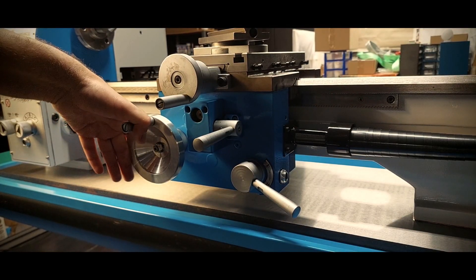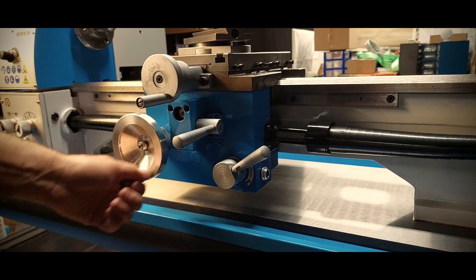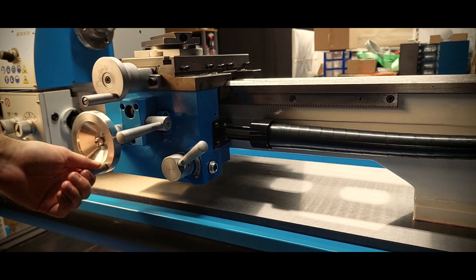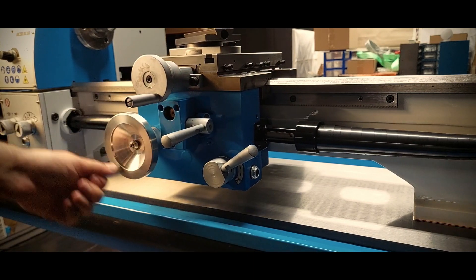The last video ended with the lathe almost ready to run. In just a few minutes we could have had the chuck bolted on and start making chips, but in reality that only happened several weeks later. I didn't tell you yet about something that I've been trying to figure out since the day I rebuilt the spindle.